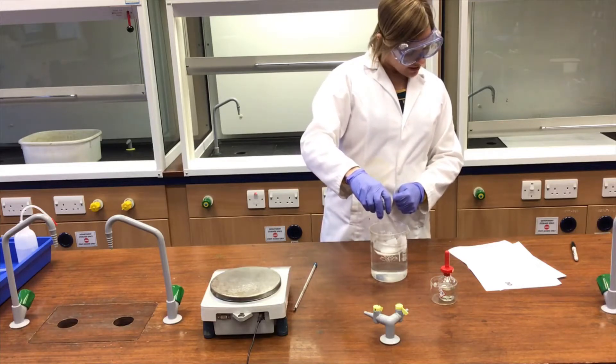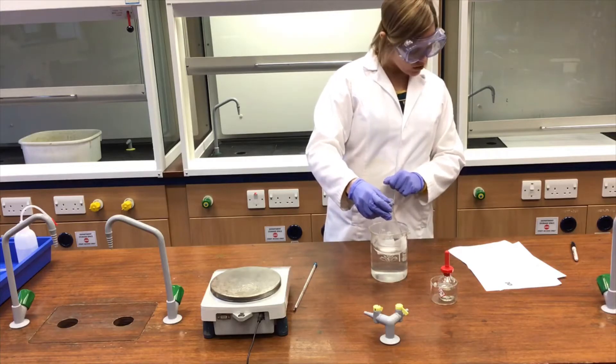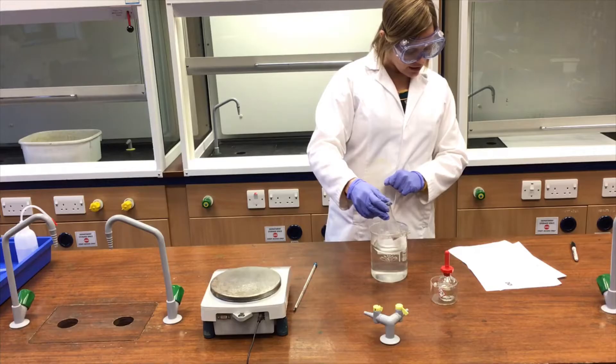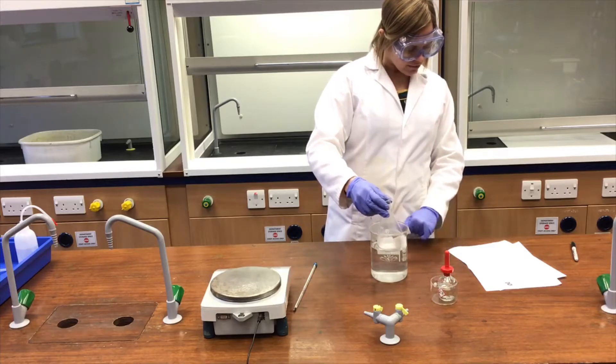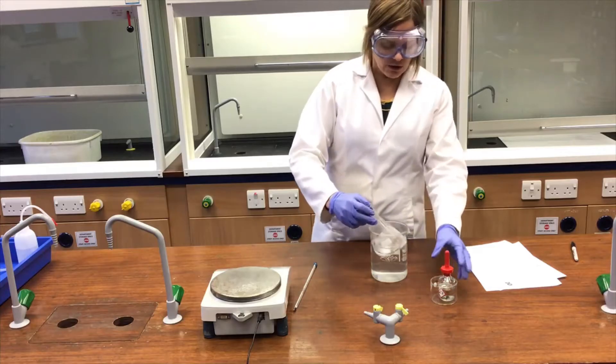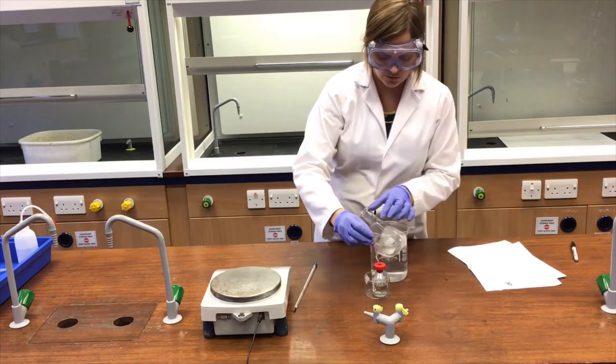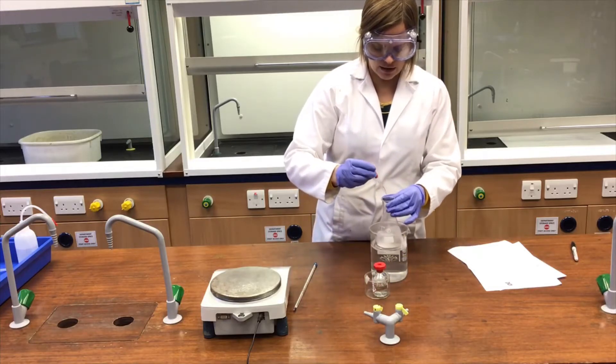The next step is to add approximately 1 cm³ of concentrated sulfuric acid to the flask dropwise and swirl the mixture for a few minutes to ensure thorough mixing. I've got the concentrated sulfuric acid here. Notice I've got goggles and gloves on because I'm handling concentrated sulfuric acid.